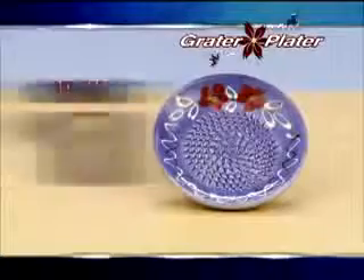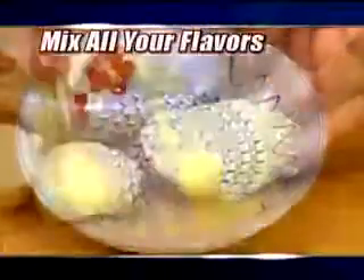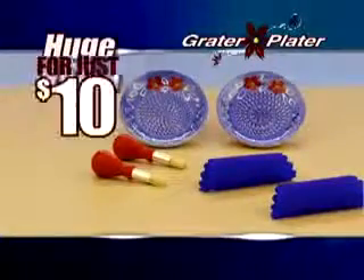Call today and get the Grater Plater for just $10. But I'm just getting started — with every order, we'll include the rolling pill. Take a clove and give it a roll. Peel all the garlic you like without ever touching it. You'll even get the gathering brush to mix all your flavors together and top your favorite foods. But call right now, and we'll double this entire offer absolutely free — just pay separate processing and handling. You get it all, a huge value, all for just $10.